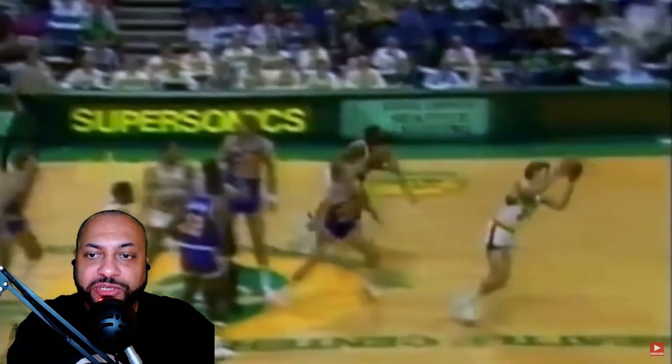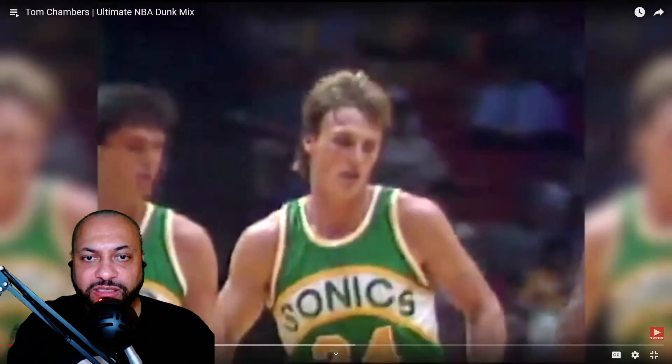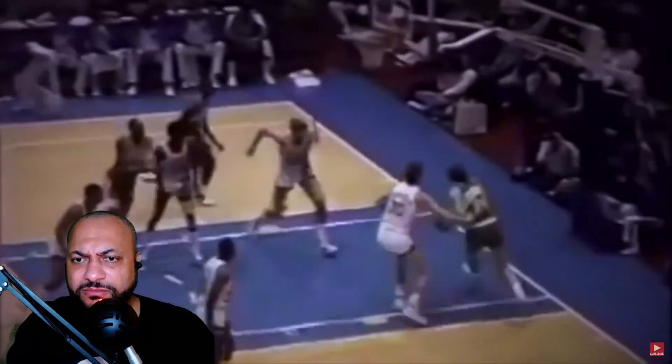I need to look at Tom Chambers' all-time career numbers. This is a dunk mix only, so for him to have a dunk mix — that says a lot to me. Oh, is that a dunk contest? Chambers whips by Turner — okay!